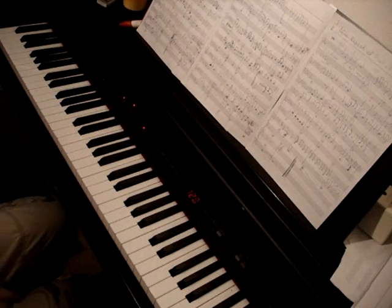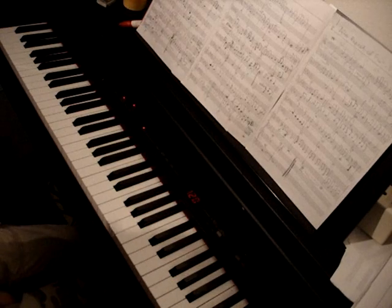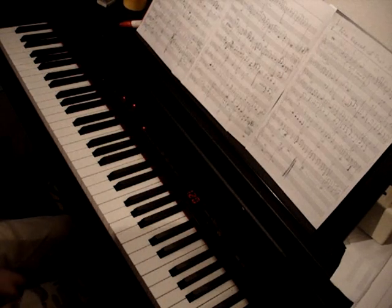Hi everyone! It's the second part of my tutorial on how to play this Aiva from Guns N' Roses. So first I start with playing what I already showed.